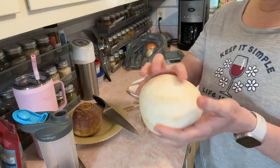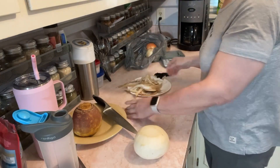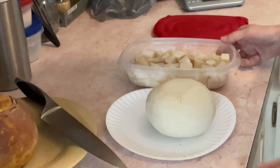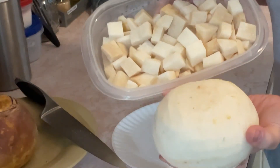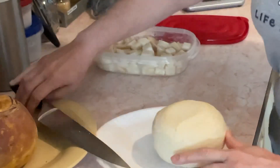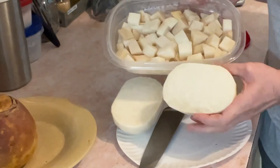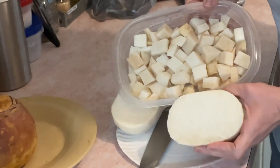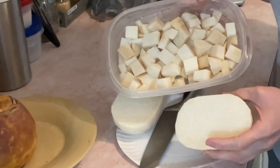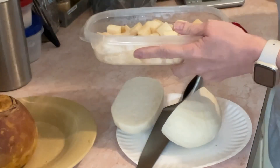Look how much whiter this jicama is compared to the last one I bought. Let me get rid of this and we're going to cut it up. I want you to see the difference — this is the fresh one I just did and this is the other. You cut this in half and you'll really see the difference. More surface area, that's the difference in the two. This is white. This one is going to taste more sweet, more fresh. This is the old one. I'm actually going to throw away the old one and just use the new one.